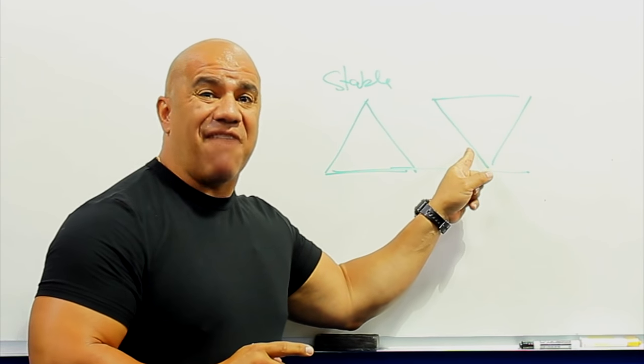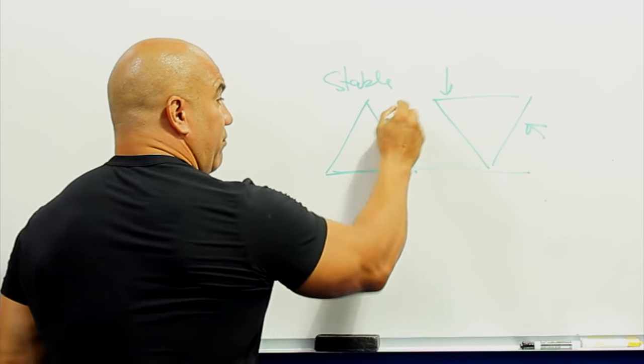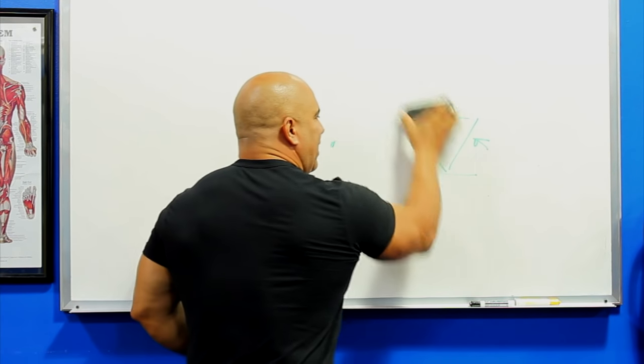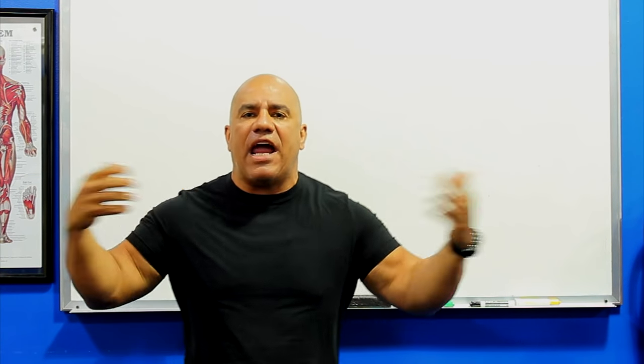This one is balanced, not very stable. You put forces here or here and this thing is toppling over. This one can take forces from any direction and transfer. Stability is the name of the game. So when people tell you they do functional training — 'I stand on BOSU balls and the EREX pad and all that stuff, I do a lot of balance and proprioceptive training' — ask them: what does all that mean? How do you develop balance and transfer at the same time? Let me show you what I mean.